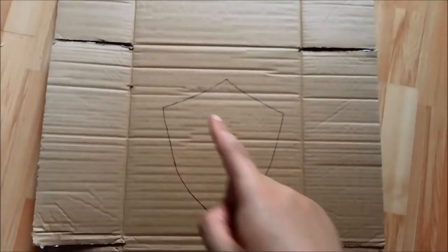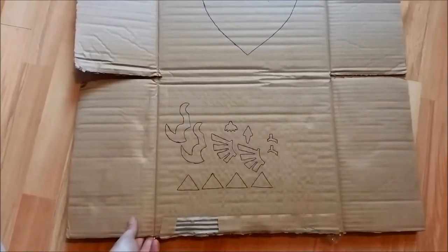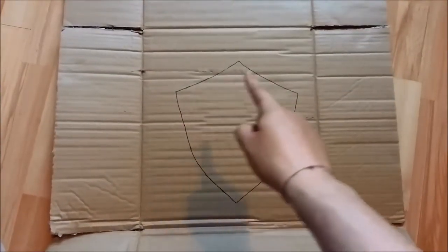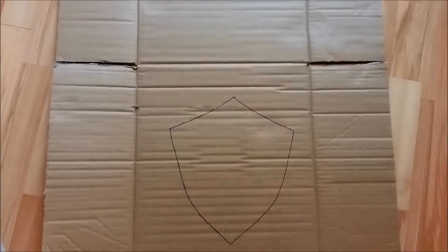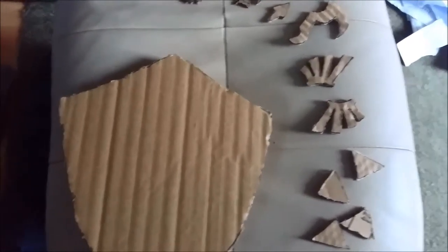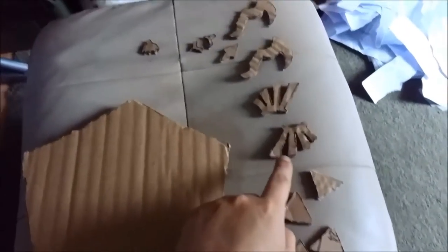Draw around all the pieces on the cardboard box. The way I figured it out, we're going to need three of these main shield shapes. Once you've cut one out, draw around it another two times and cut those out too, as well as all your little accent pieces. When you've got everything cut out you should have three main pieces and all your individual accent pieces.